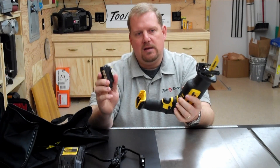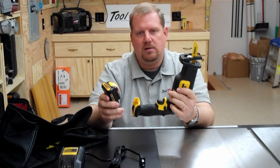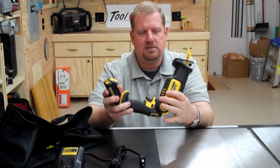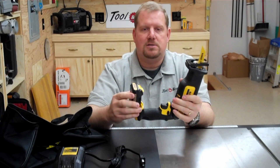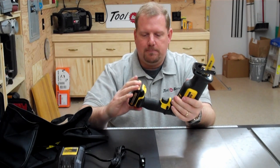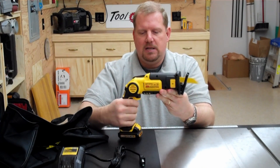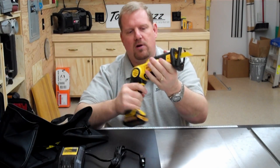Runtime is really good on these and there's lots of power. You'll be surprised — this really doesn't act much like a 12-volt tool in my opinion. It's got a lot of performance characteristics similar to some of the older 18-volt tools on the market. The slide pack just slides in the bottom, and like I said, very comfortable grips.